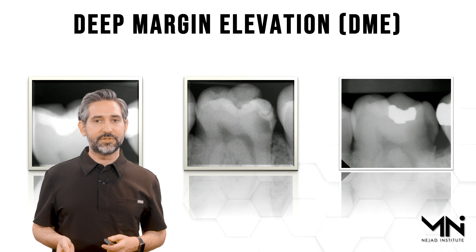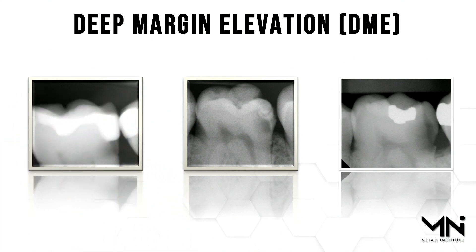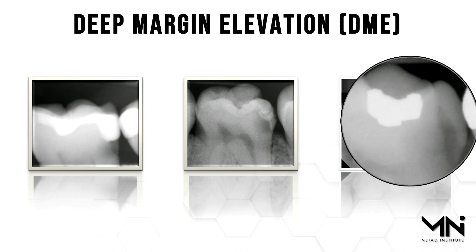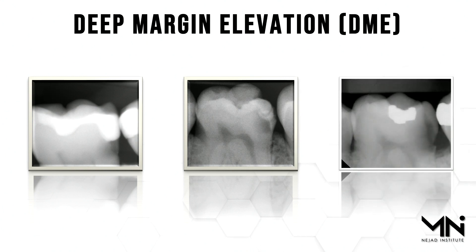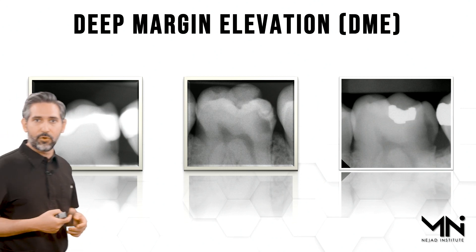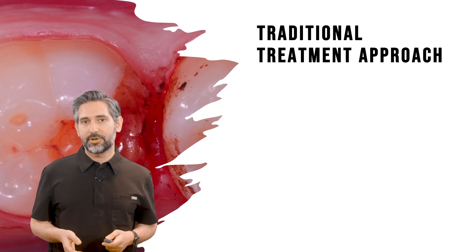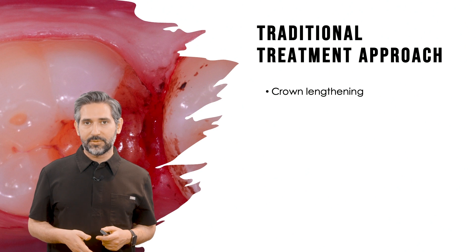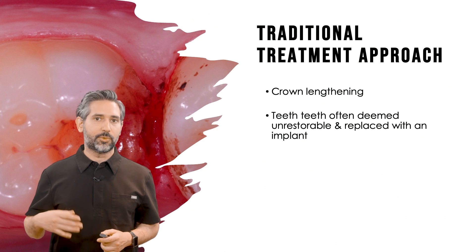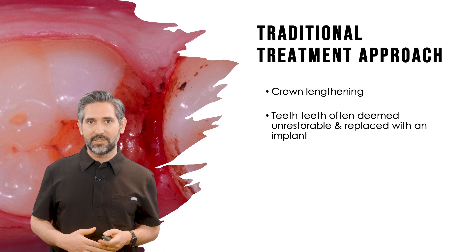There are a lot of different situations clinically that are optimal for deep margin elevation — whether that is recurrent decay under an existing class 2 restoration, or first-time caries in proximal areas extending deeper than you can treat with a straightforward direct or indirect restoration. Traditionally these were handled by crown lengthening procedures, or considered unrestorable and replaced with an implant. In my opinion, that's happening way too often — people are extracting teeth in favor of implants.